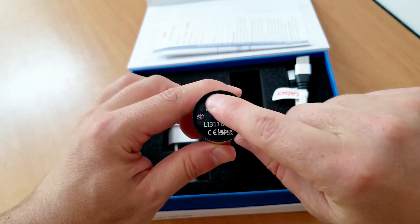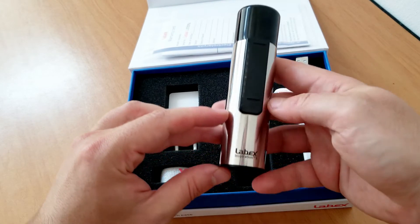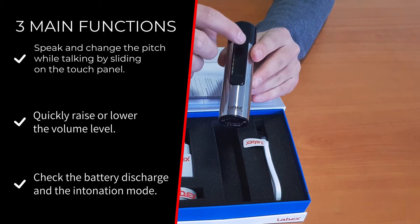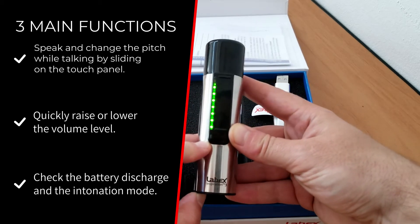To use the device, you must turn it on from the switch at the bottom cap. Everyday usage consists of three simple functionalities: speak and change the pitch while talking by sliding on the touch panel, quickly raise or lower the volume level, and check the battery discharge and the intonation mode.